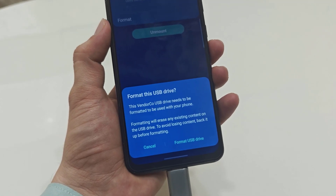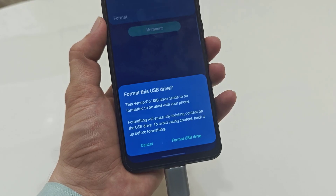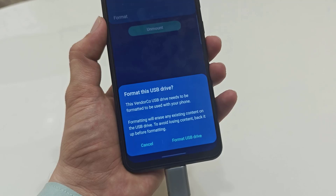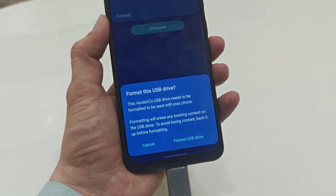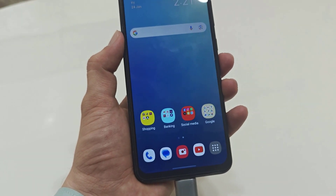Remember one thing: before formatting, you need to back up all important data stored on your USB drive. So this is the way to format your USB drive on your Android smartphone. You can try this method on any other phone — I am using a Samsung phone in this video.